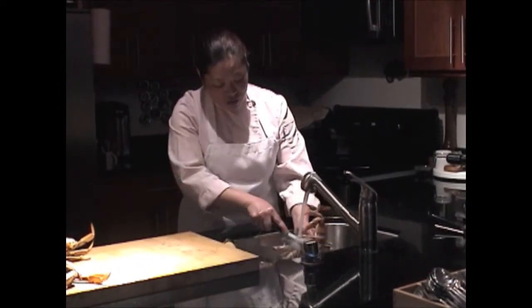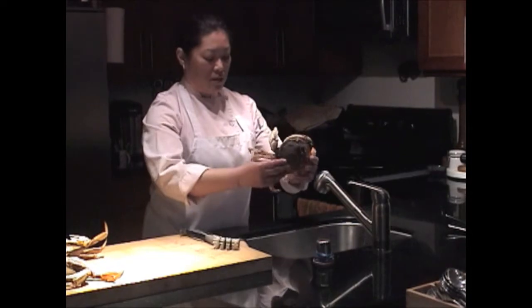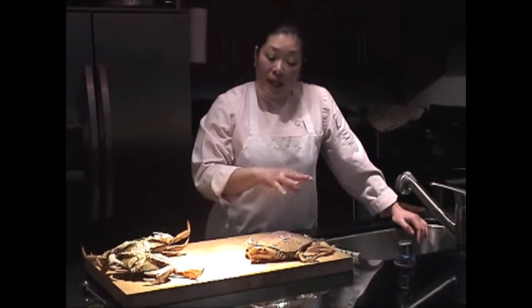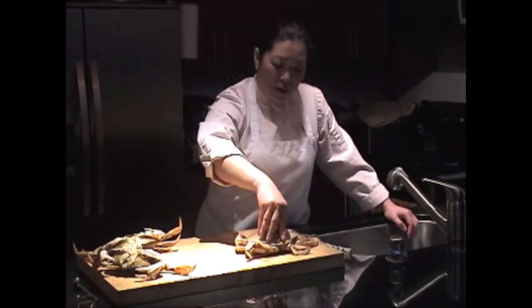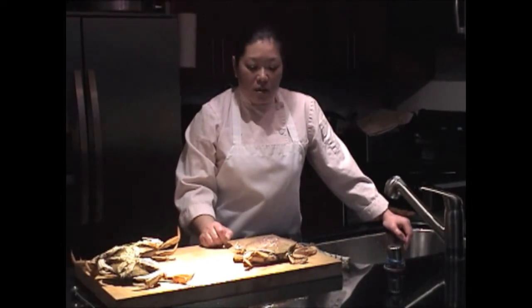Then you let it stand a little bit and put it in a pot and steam it. You always steam the crab so none of the juice, none of the sweetness, none of the flavor is lost — it all remains inside. For a size like this, about one pound, steam it for 10 to 15 minutes depending on size. For one pound, 12 to 15 minutes is good. For a pound and a half, about 15 minutes. For two pounds, at least 18 minutes.